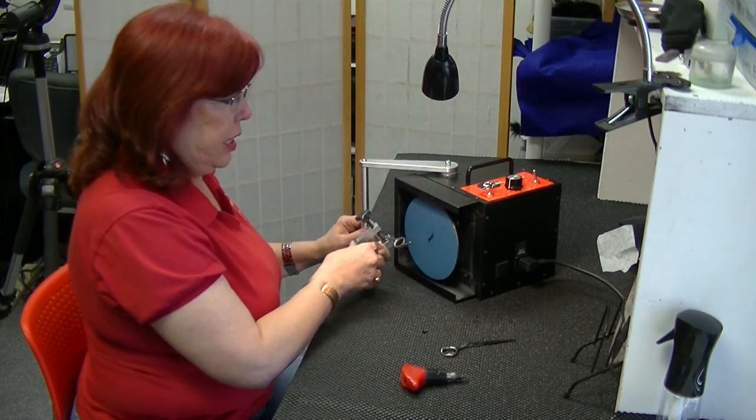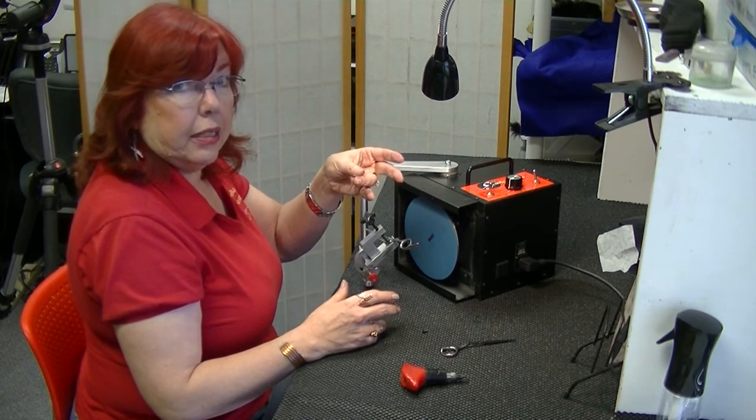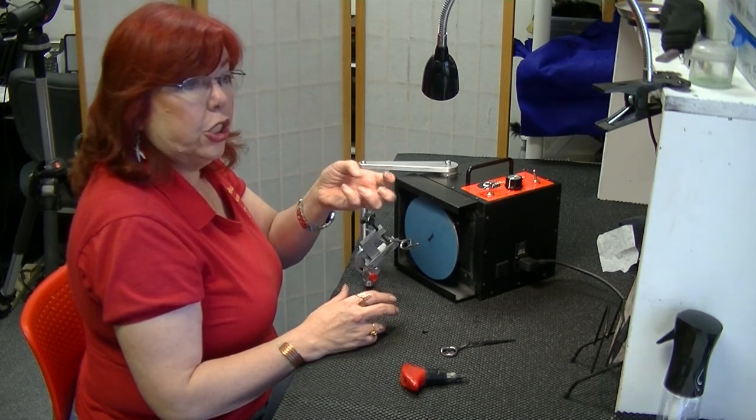The other thing with lefties: when you go to test them, test them like you normally would, but hold them in your left hand. They just grip them differently.